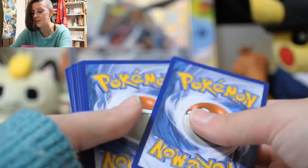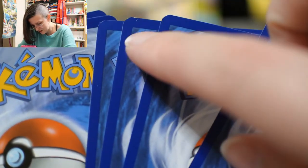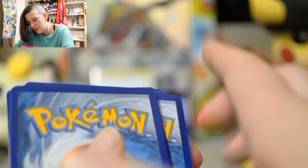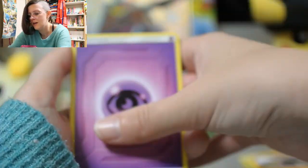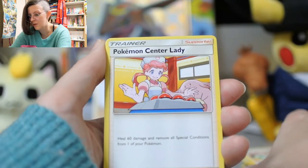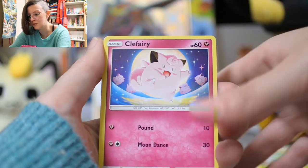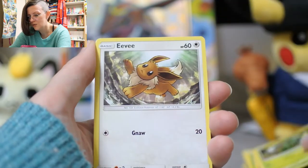It's nice and cozy here — I've got all my plushies, I've got my tea. I still have packs to open online, which I think could be really, really fun. There are so many too — it's going to be an adventure onto its own.